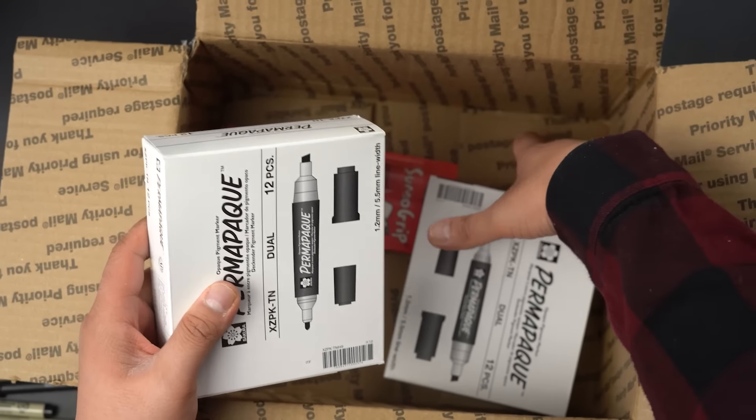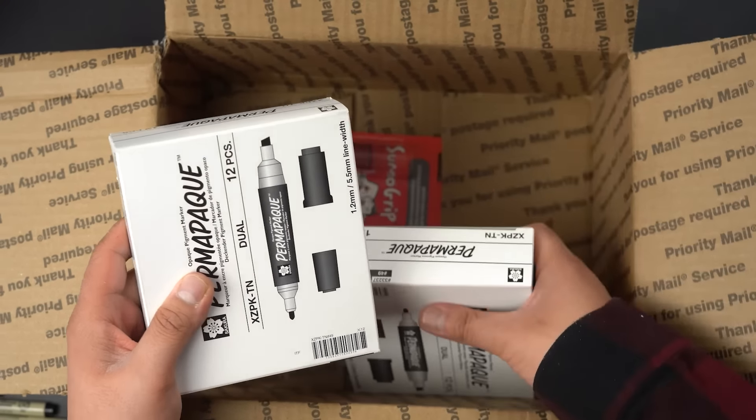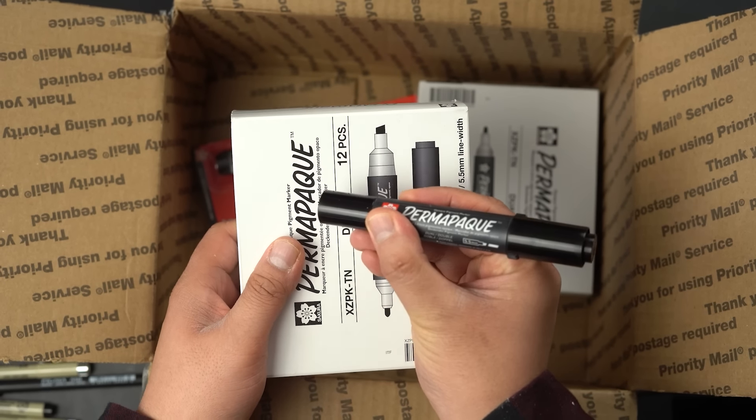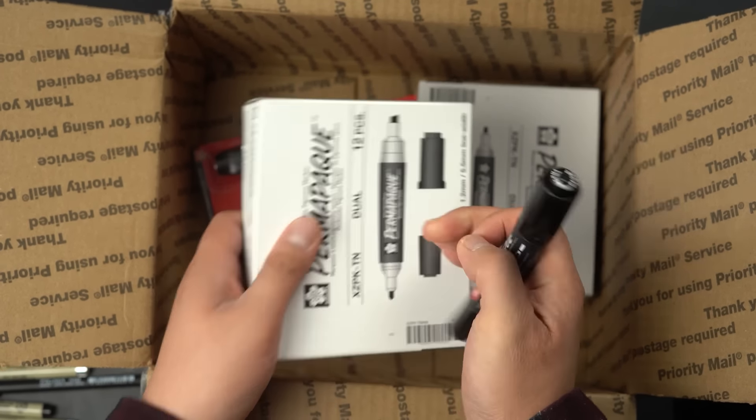And this is what I'm most excited about — these Permopak markers. You guys know I prefer using these type of markers. These are my favorite markers. So happy they sent me some. They are fantastic. Well, there you go. Thank you to my friends at Sakura for sending me all these goodies. You can check out their products by going to their website — link down below. Also check out their YouTube channel, link in the description down below.